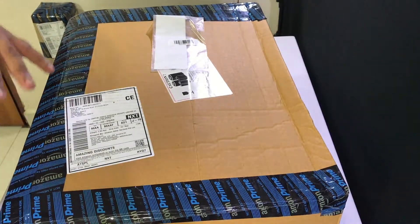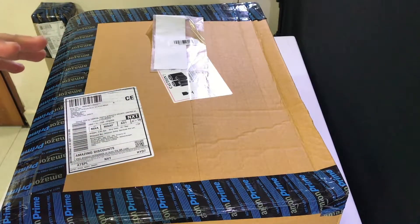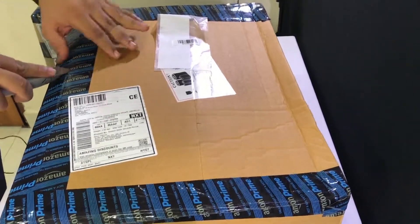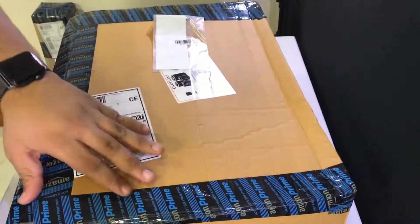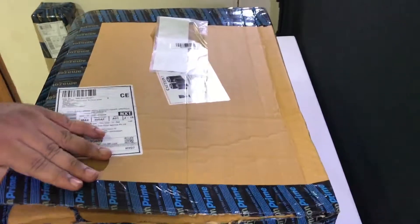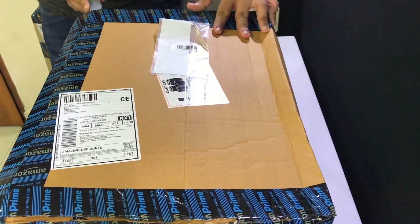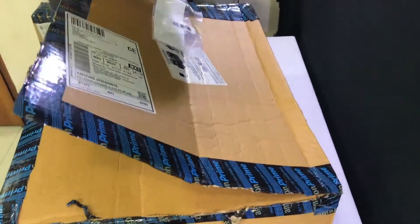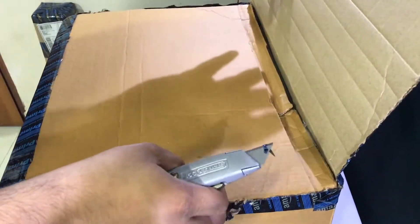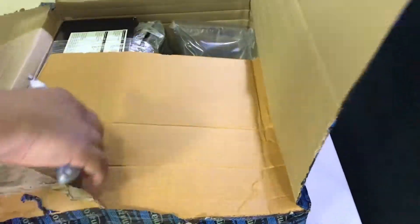I'm gonna get right into unboxing it. It's a pretty big box — I've had to use a different setup than I usually do. Cutting in — there we go. For those of you wondering, I did buy it from Amazon — you can see the prime tape right there. Let's lift her up.